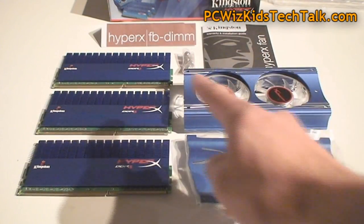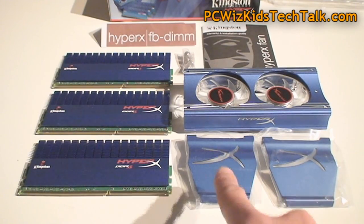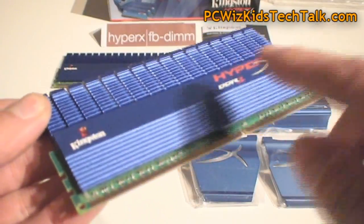In the box you're going to get the manual of course, the three 2GB modules for a total of 6GB, and the clips that will attach themselves to that fan casing. That fan casing then goes on the sides of this HyperX memory.